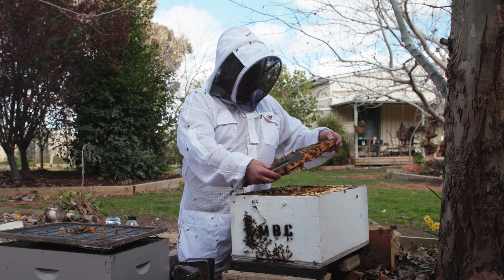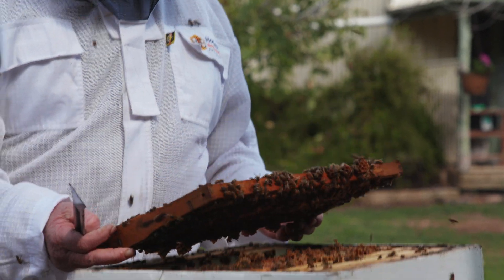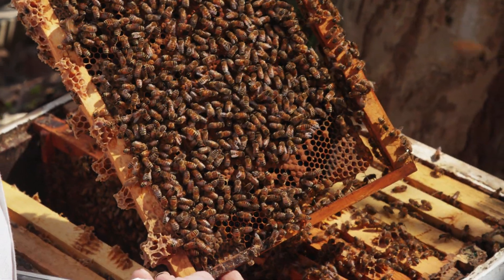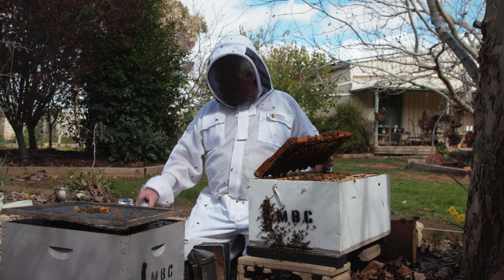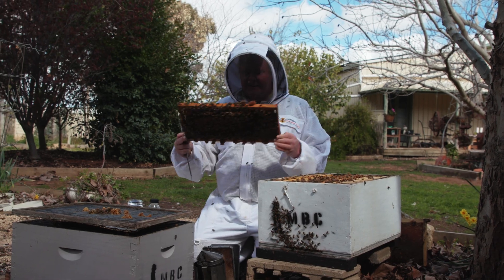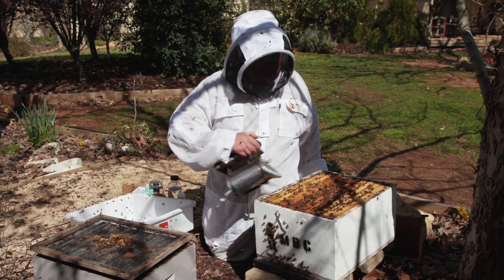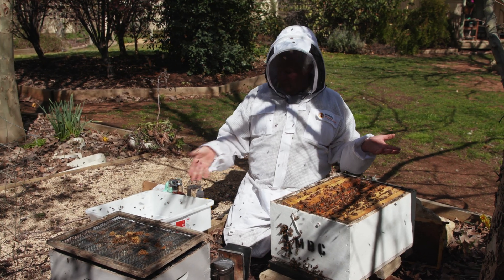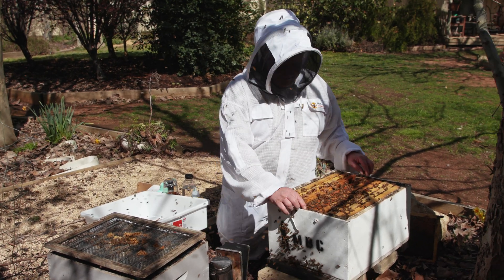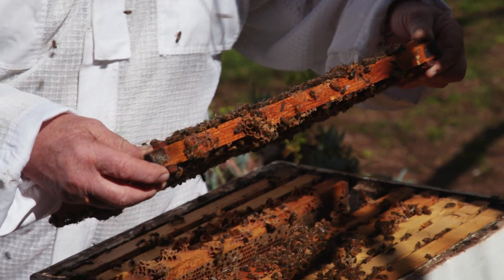We've got a nice little bit of capped brood and some nice little white larvae. Now we just wanna give that a shake. The good thing about shaking them into another container like that is you're actually going to get rid of most of your field bees. So you're gonna have an even higher concentration of nurse bees — a double whammy: you get to double check for the queen and also get rid of most of your field bees, leaving only nurse bees.